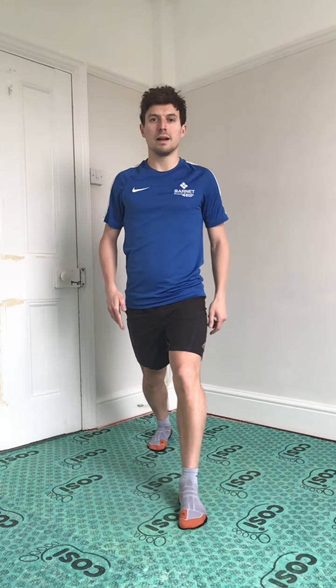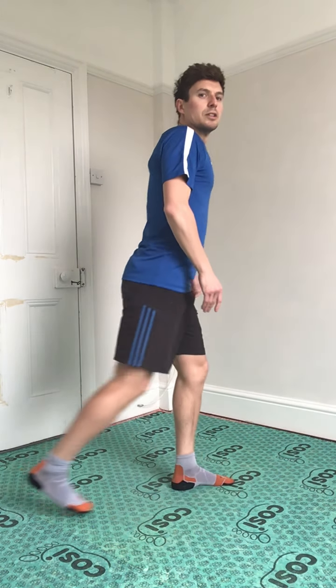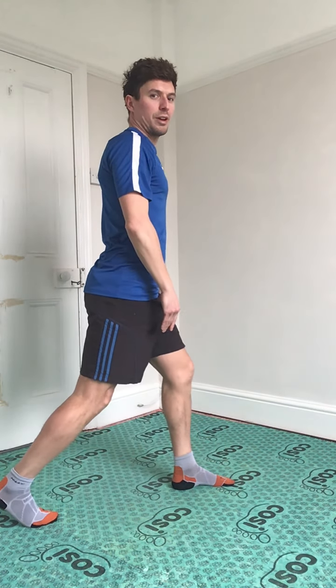When you're going back, you're just going straight down. You see how this knee doesn't go over my toes. We're going to go for 10 on each leg, so 20 in total. I'll show you from the side — a big step back, straight down, you can see how this knee doesn't go over my toes.